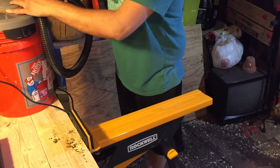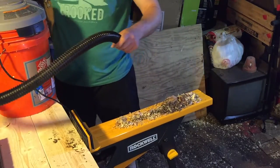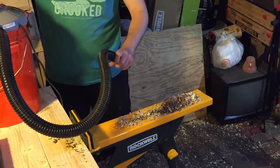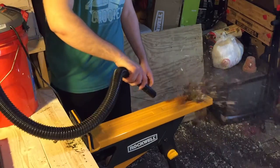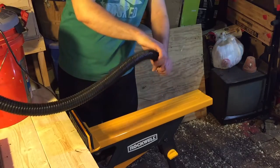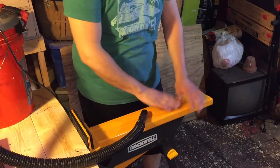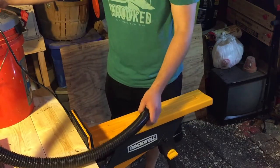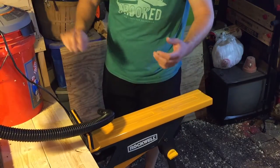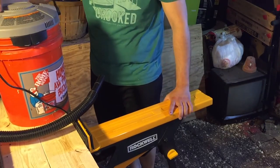That's the back portion. That does a real nice job — powerful enough for a small package. That's it guys. This is the Buckethead from Home Depot. Thanks for watching.